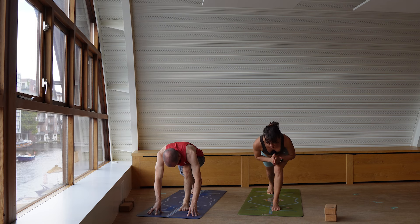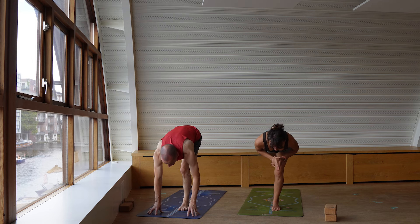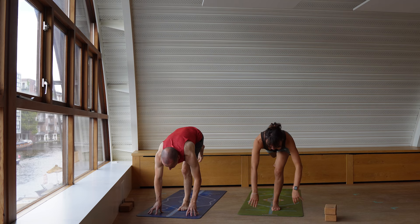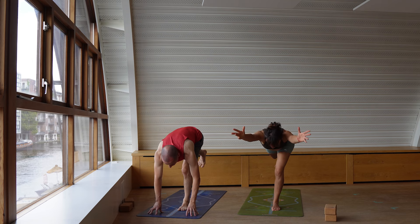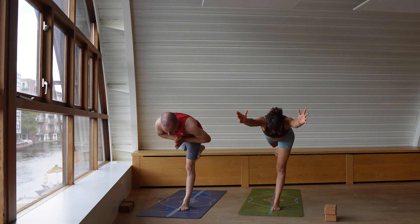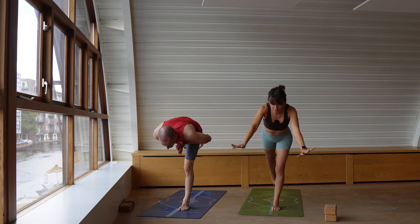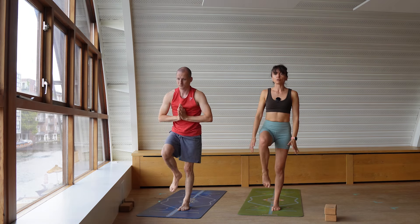Crunching warrior — knee stays bent. Inhale, fly the right leg up, keep the knee bent, strong engagement. Maybe the arms are reaching forward. Press into the left foot and fly into regular warrior three — strong, pressing the left thumb down. Keep kicking into the right heel. Bring the right knee into the chest. Find your standing balance, grab the back of the thigh.